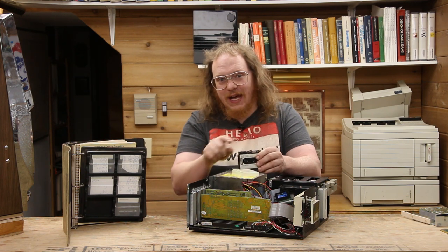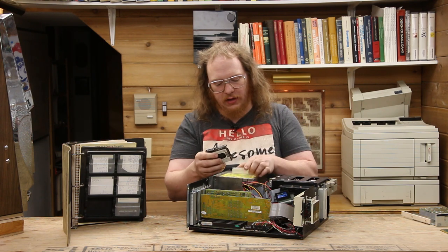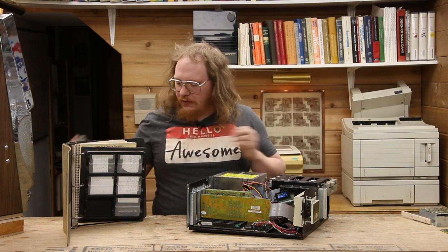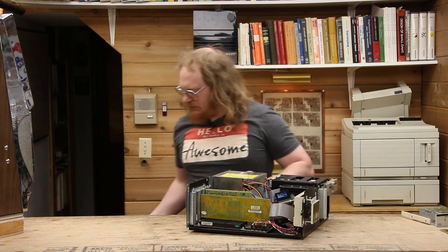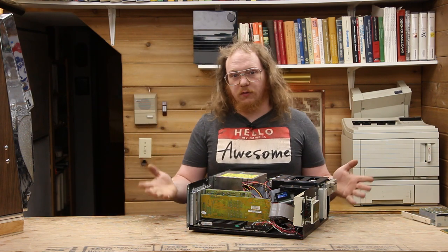Worse yet, now you have a giant clear spot on your tape, so the end-of-tape markers no longer line up with where they are. So I was kind of surprised to find that after 15 years of being in storage, I put the drive in, put the tapes in, and everything worked all right.